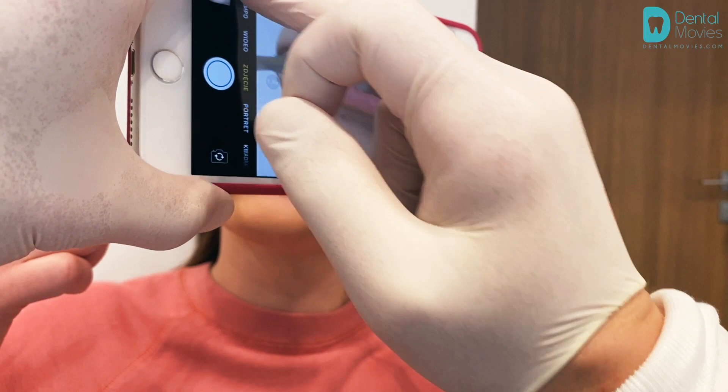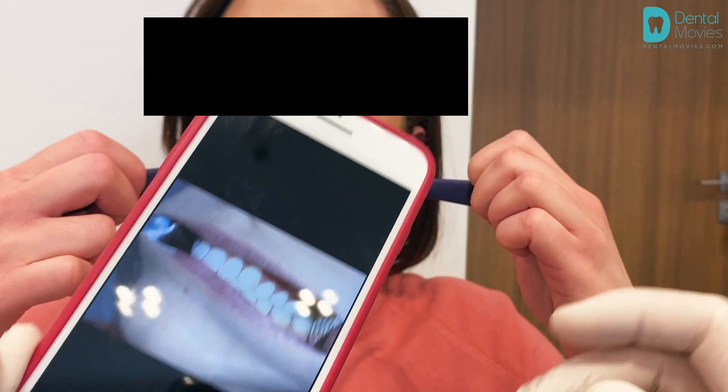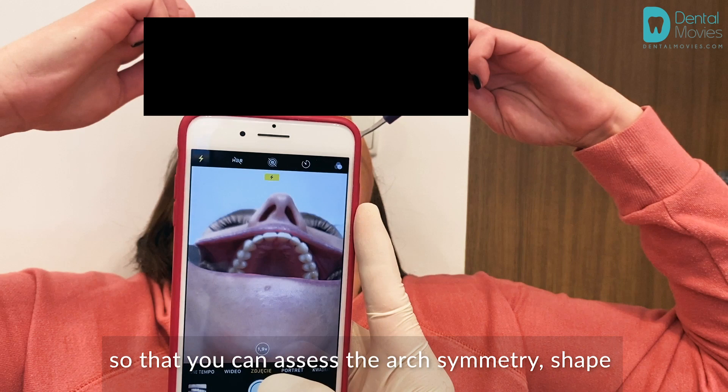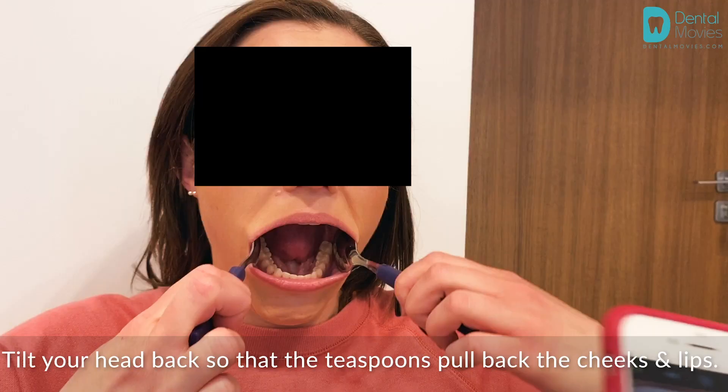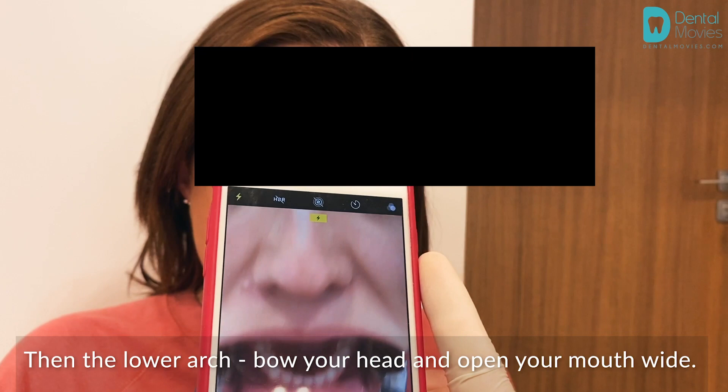The next photo is a photo of the upper arch so that the doctor can assess the arch symmetry, shape, and rotation of the teeth. Tilt your head back so that the teaspoons pull back the cheeks and lips. Then for the lower arch, bow your head and open your mouth wide.